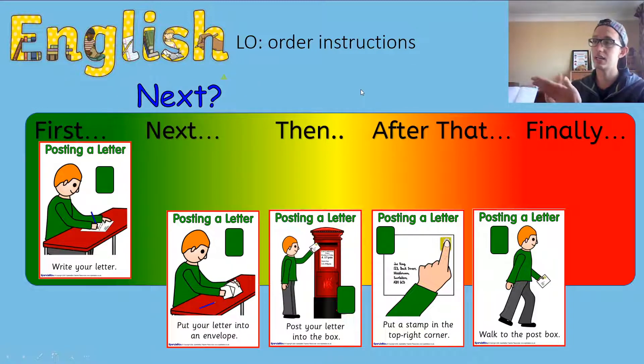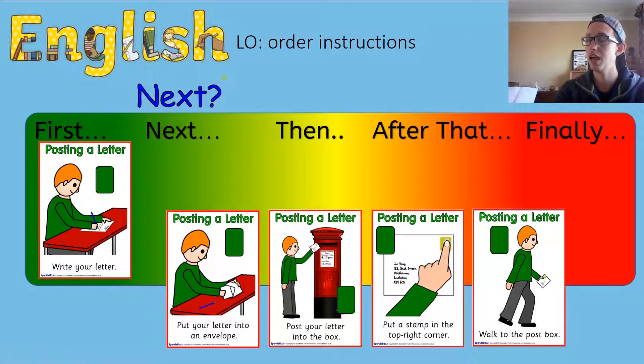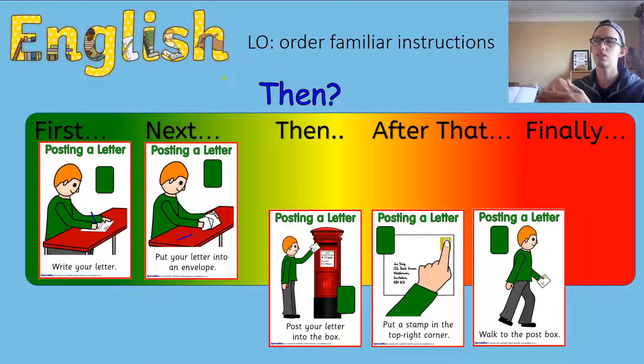Well done if you said we have to write our letter first — of course, otherwise we're just going to post some empty paper! So first we're going to write our letter. Next, what are we going to do? We're going to put a stamp on it, or walk to the post box, or put it in an envelope? Next we're going to put it in an envelope — that's right!